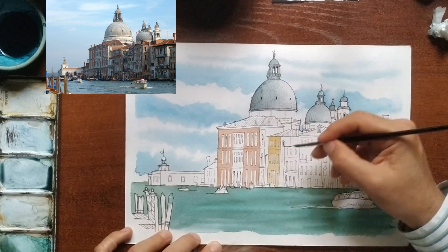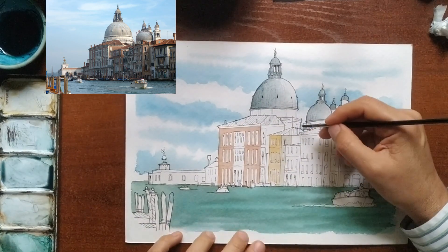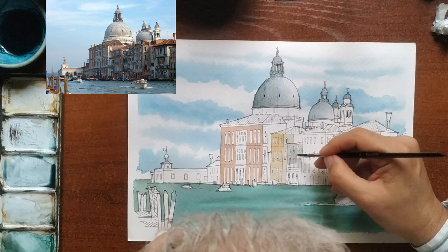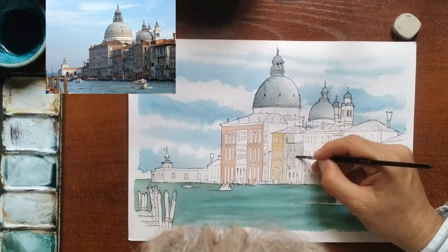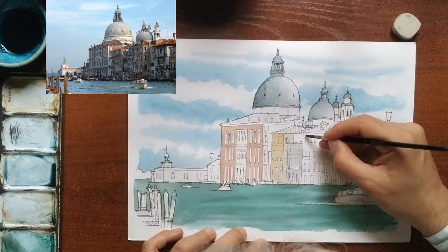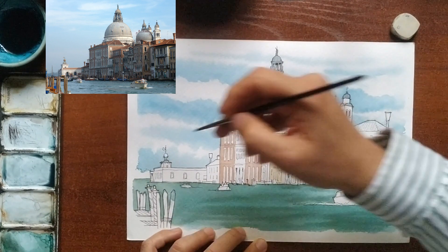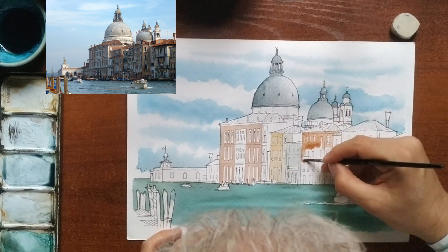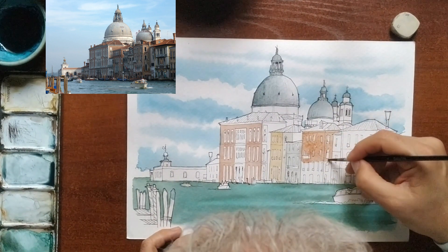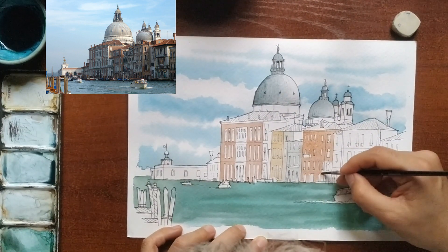For the other buildings, we will take a look at the photo and apply different earth tones like sienna, oranges, and browns — and maybe some grey facades in the middle. Don't worry if you can't keep the window openings in white in small windows. Once dry, white can be added with an opaque marker.